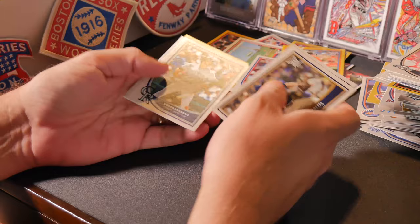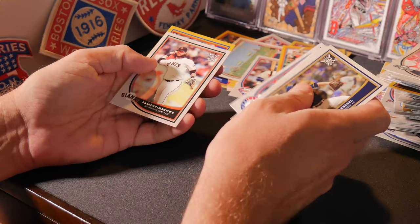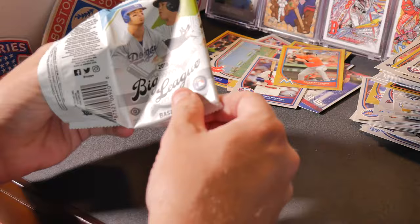Corey Knebel, Ryan Zimmerman, Nolan Arenado, Andrew McCutchen, Xander Bogaerts, Jake Odorizzi, Hank Aaron, Bartolo Colon, Brandon Crawford, and Aroldis Chapman. Seems like when we get the retired players and Hall of Famers, we get two to a pack.